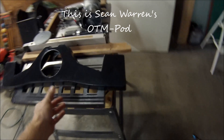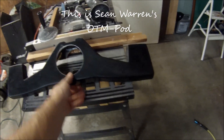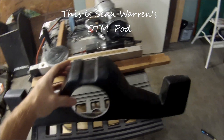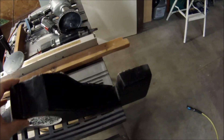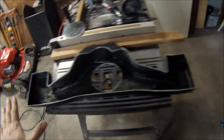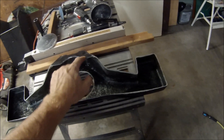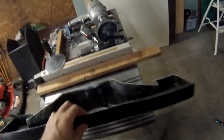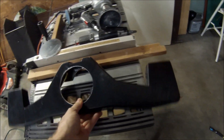Here's the out-of-mold pod after I cut out the hole for the wing, and I also trimmed off the extra fiberglass all the way around. This is out of mold, so you still have to sand this and drill your holes for the pod where it goes onto the dash.